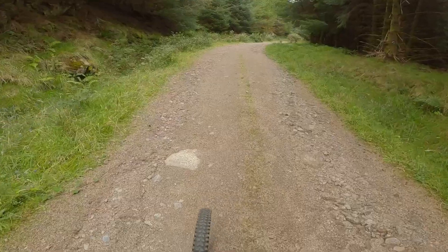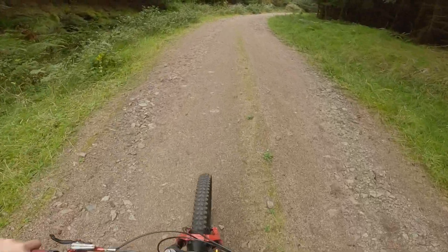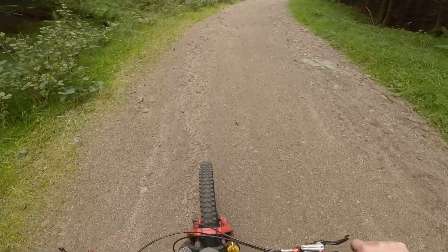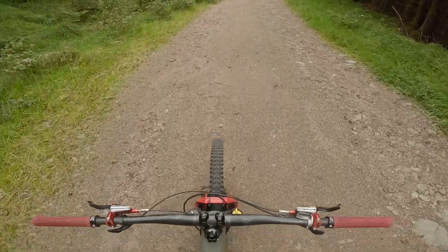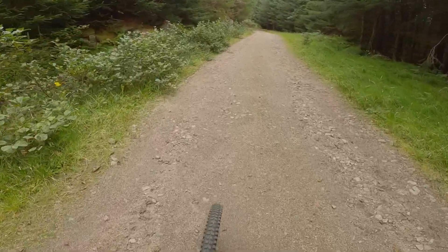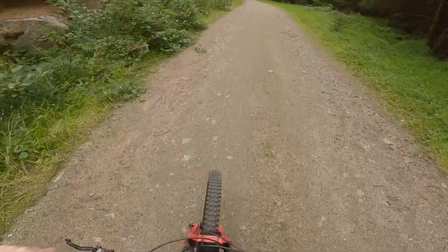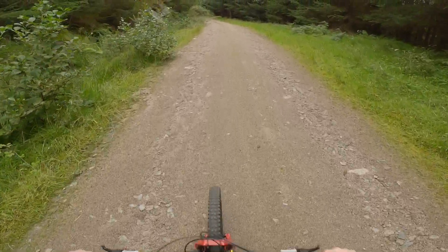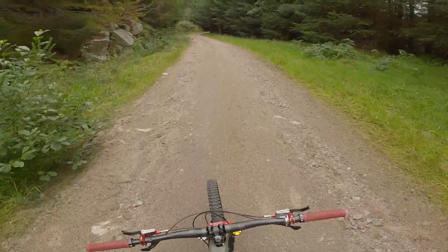So first impressions on this wheel — it's actually really good, I really like it. I seem to be having rattly brake pads, not sure if that's picking up, but it's a bit annoying. But apart from that, this wheel's amazing. I can pop way easier now because the front end is so much lighter.